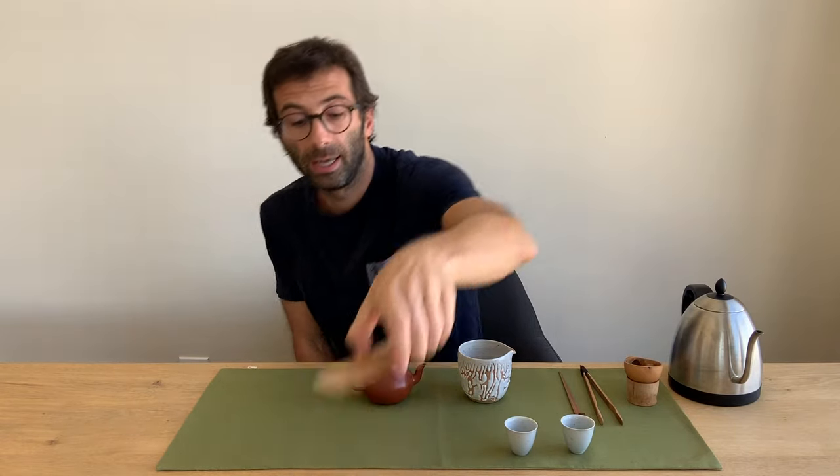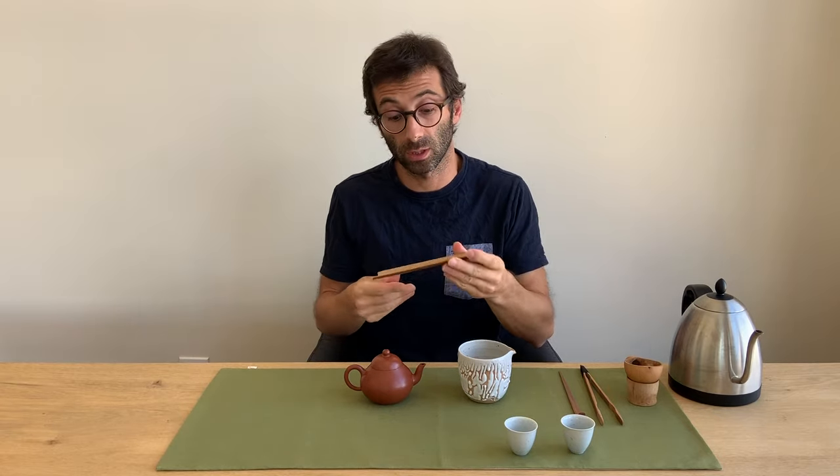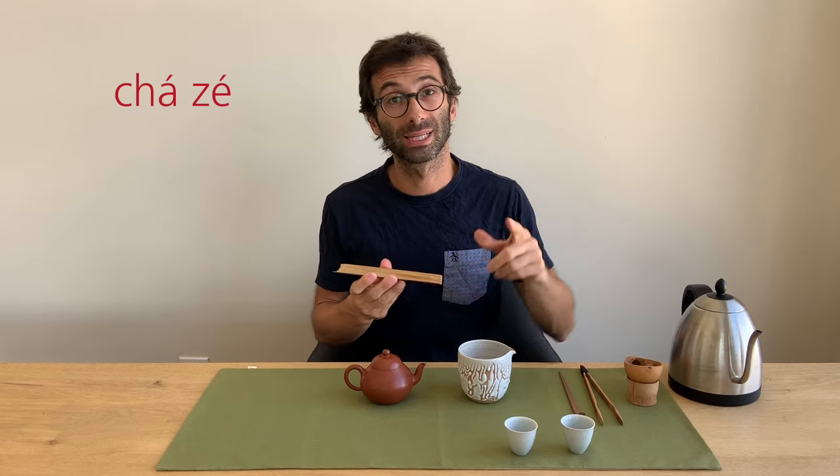Then we have what I call a tea display — where we put the leaf to show it to our guests and tea friends before using it. This one is called cha-ze — two rising tones. The word ze here means norm or standard, probably because in the past this was used as a kind of teaspoon to measure out a certain standard amount of leaf.